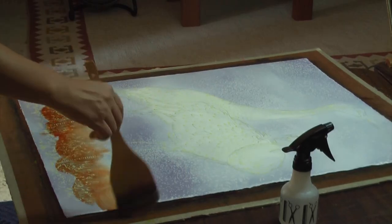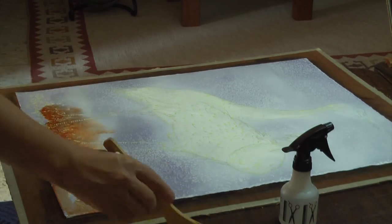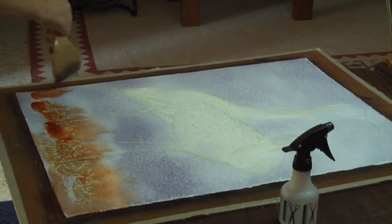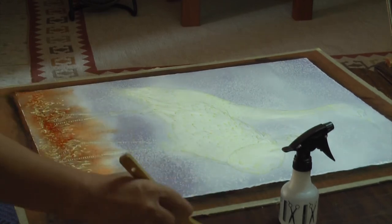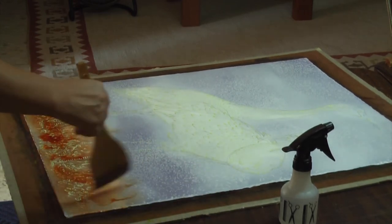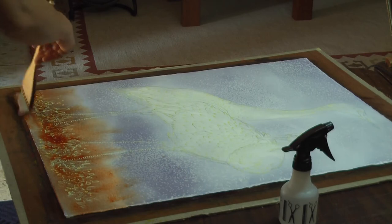Soon will follow the same process with the lower portion of the painting using permanent Alizarin crimson. She follows the same step for the undertone of the sand cranes, being careful to save the contrast and highlights of the bird's feathers.